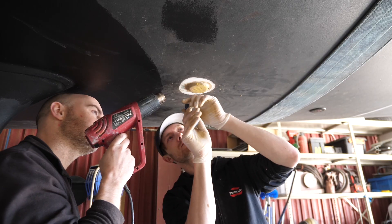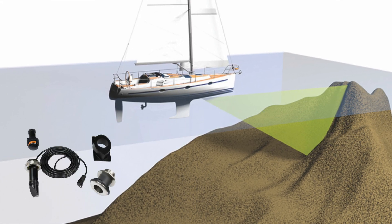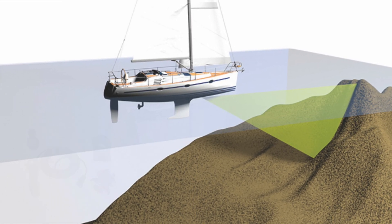As you know, over the winter we installed a forward scan. It's a sonar that points forward of the boat — up to about 30 meters in front — where it should give you more or less a good idea of the depth in front of the boat.